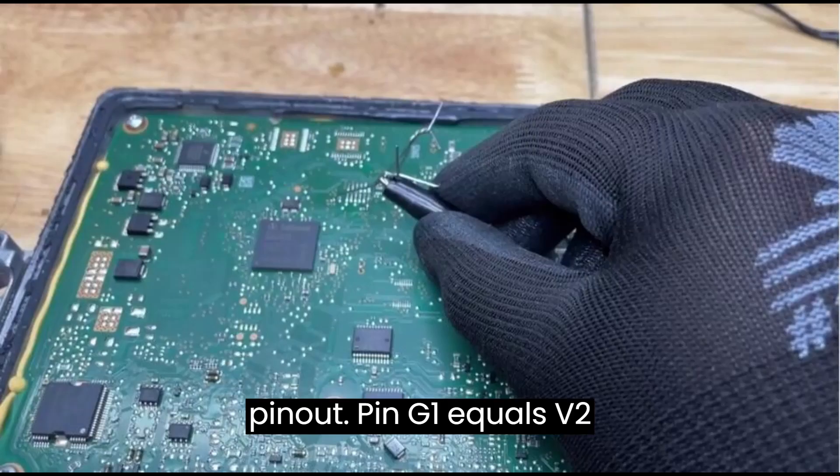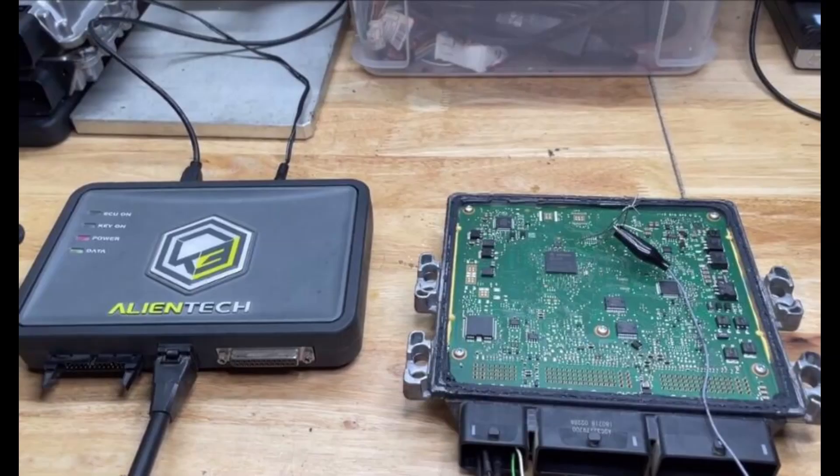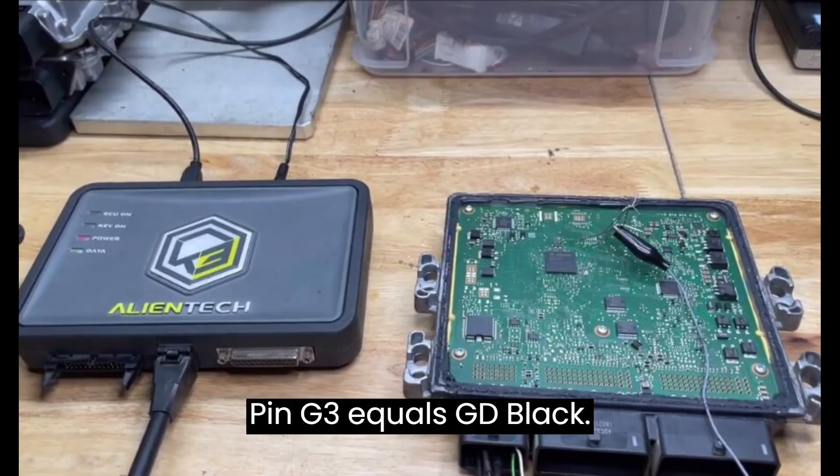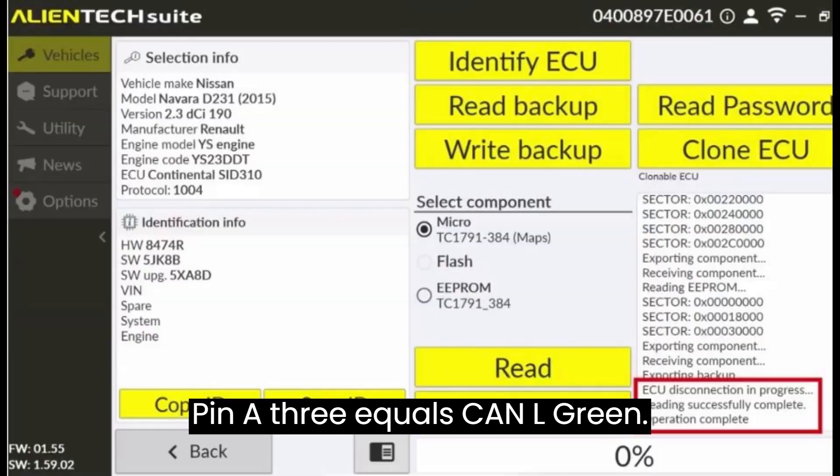Pin G1 equals VQ — red. Pin D1 equals VKEY — orange. Pin G3 equals GND — black. Pin A4 equals KIN-H — white. Pin A3 equals KIN-L — green.